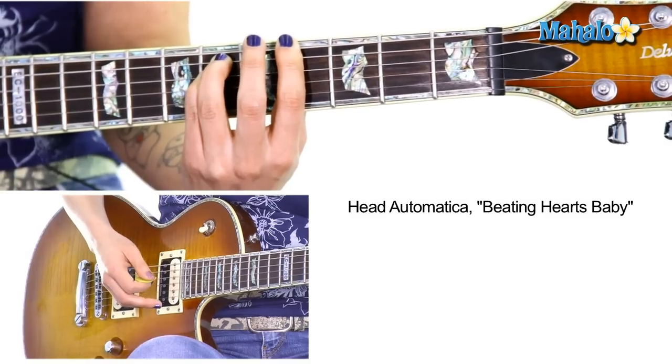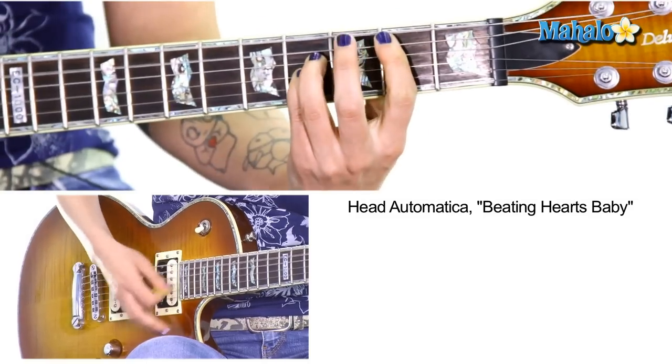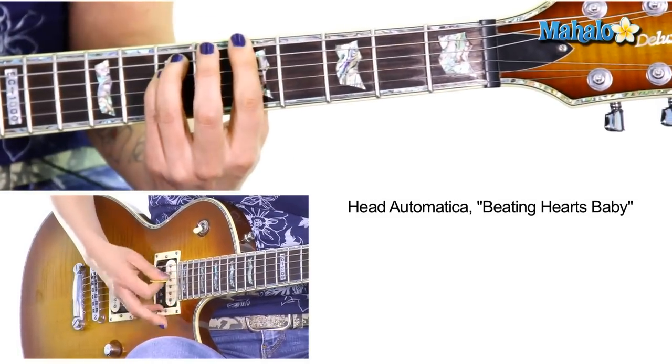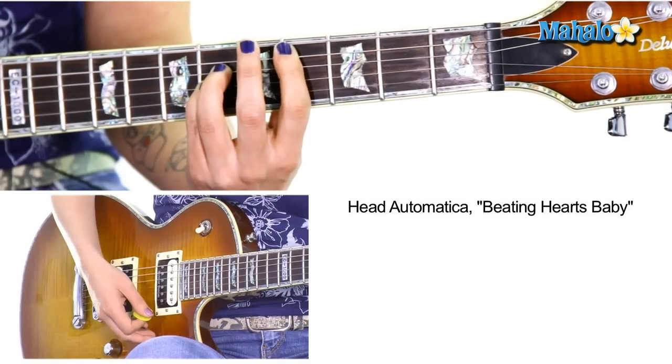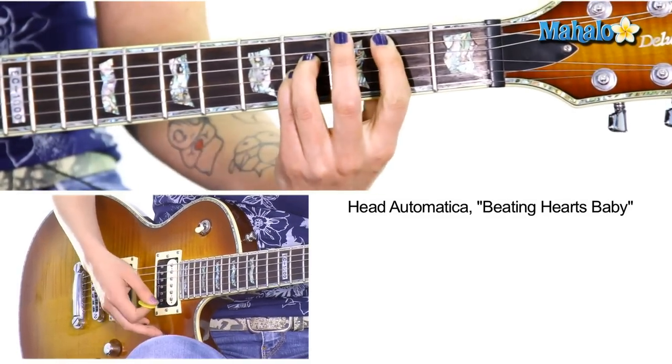And then to end it, we do A, B, C sharp. You can do A, B, C sharp — or you can do A open position, B, C sharp, and then slide it down like that. Make it sloppy.